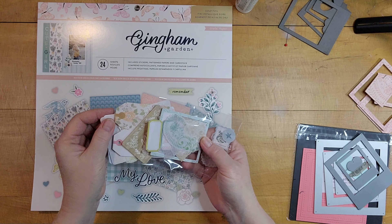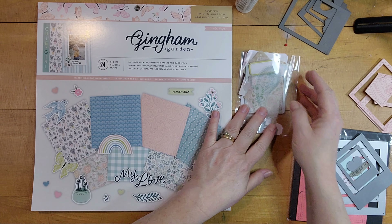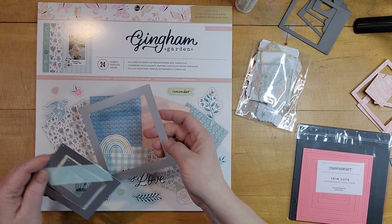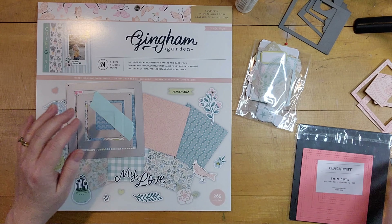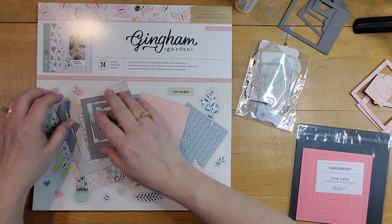There are some embellishments I'm showing you. Since the class is paid content I can't show you the sample layout, but I strongly suggest you go to Hey Little Magpie's website — I'll have it linked below — and look at her class.